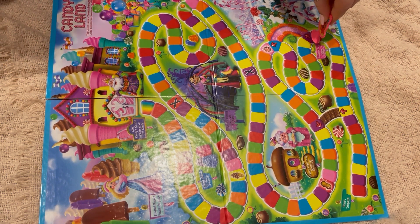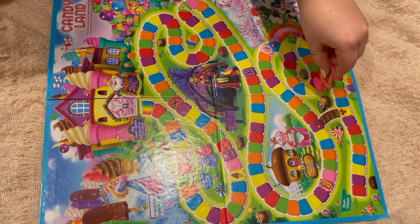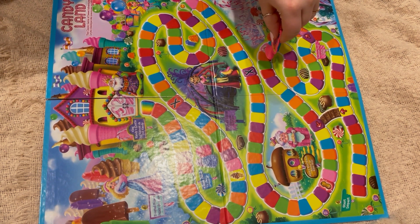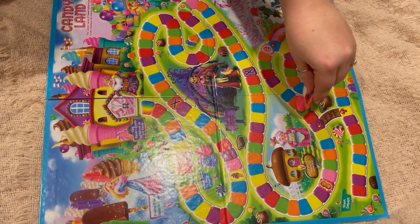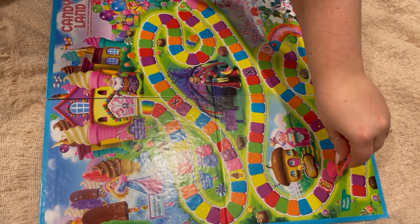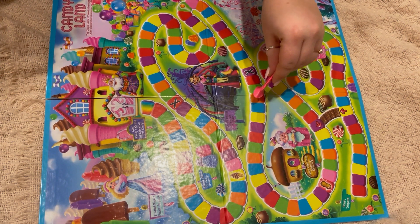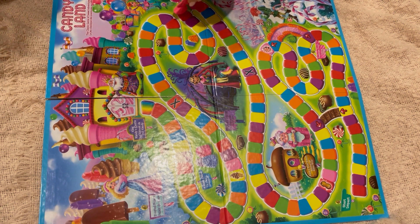Candyland — age three plus, two to four players. Adult assembly required. I don't know how much assembly there needs to be. I guess a little. I guess most three-year-olds wouldn't be able to figure it out. So the object is to be the first to reach King Candy's castle.